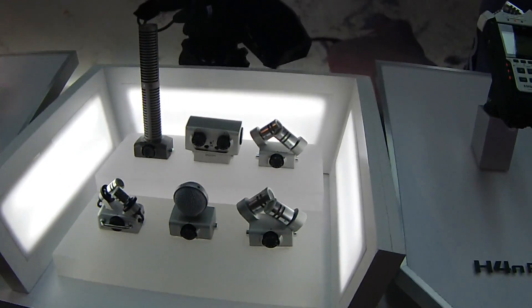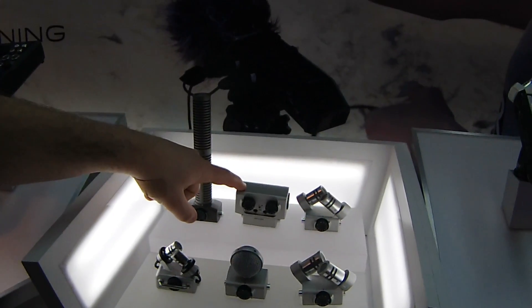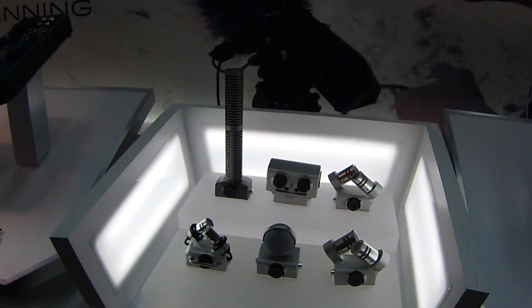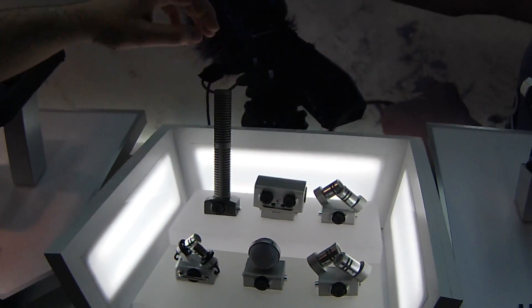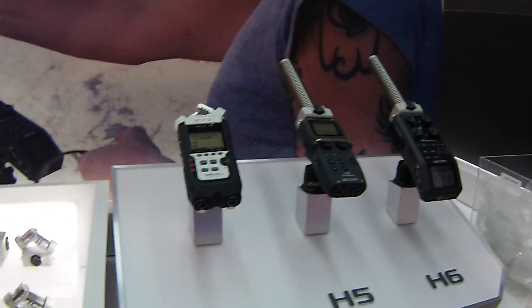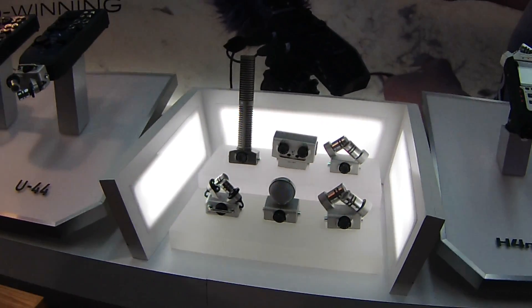And what are the price points on these? So, $99.99, this is $79 to $129, I believe. The mono shotgun is $99, and I may have been a little bit off on those prices. I can look those up on zoom.com. All of them are available now.